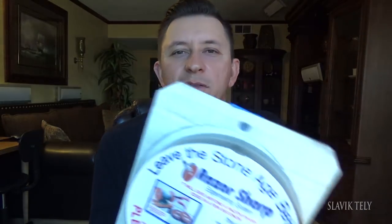Some of you don't like that I use the Lansky sharpener. One viewer was happy that I was using the Razor Sharp system instead of the Lansky. I use what I have, and when I have more room — I'm running out of room to store all the tools — I'll buy fancier sharpeners.